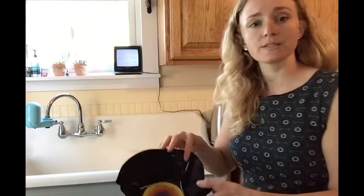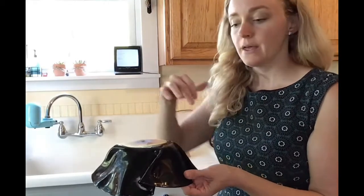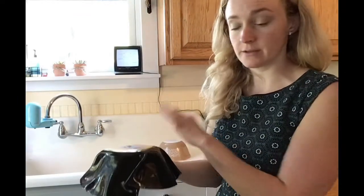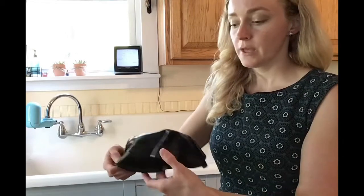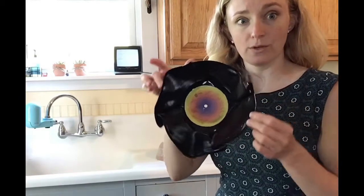So you can see I focused on pushing in the corners. As it melted initially, it kind of came to four points. And then what I did was I focused the boiling water on those four points, and then as I set my kettle down, let it cool just ever so slightly and then pushed that corner down. And that's what I did around all four corners. And that's what my final bowl ends up looking like.